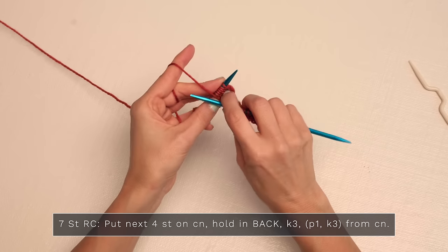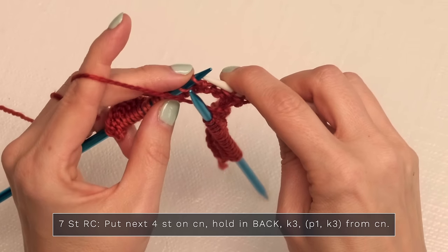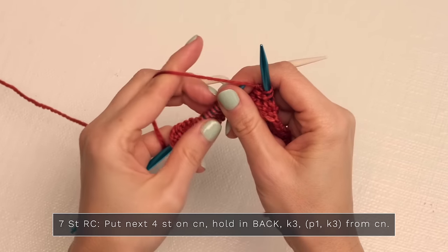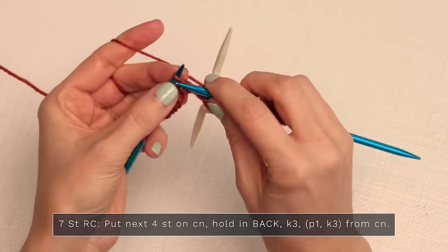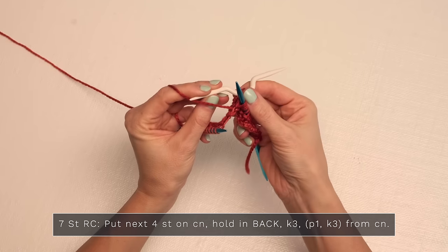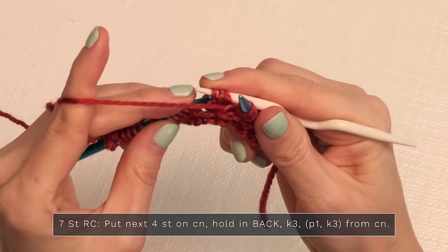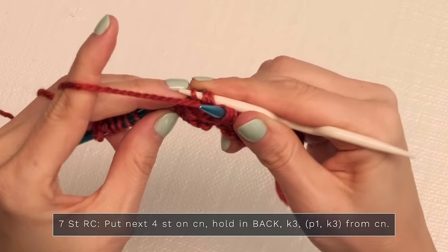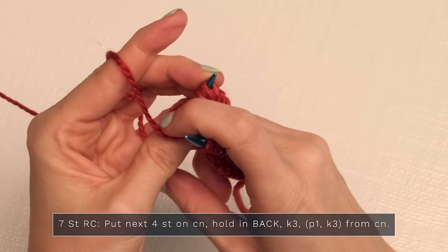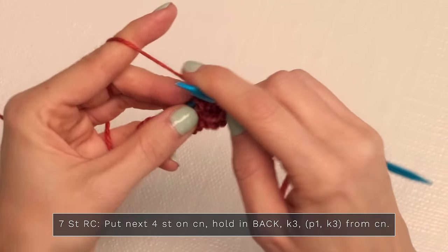For a seven-stitch right cable, grab your cable needle and put the next four stitches onto that — one, two, three, four — and hold that in the back. Next, knit three from your left needle: one, two, three. Then you can work directly off your cable needle or slide the stitches back onto your left needle — whichever you prefer. Slide them back on: one, two, three, four, and work off your left needle, starting with a purl one, then knit three: one, two, and three.